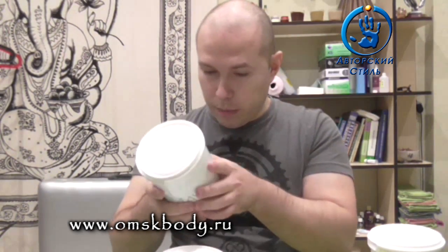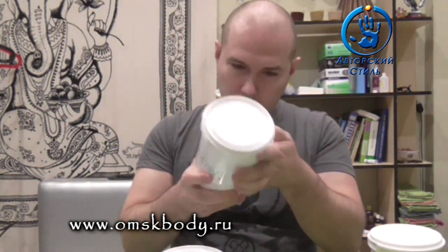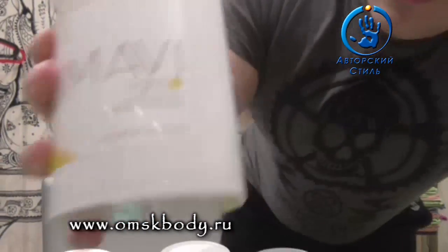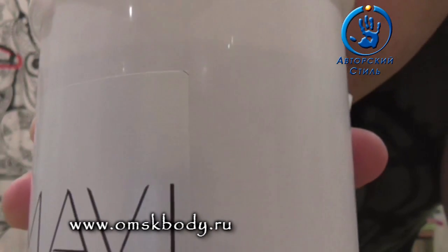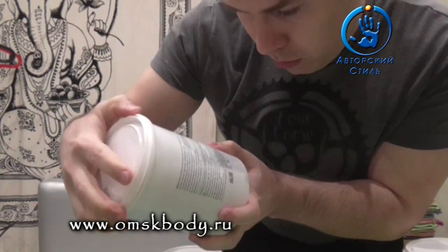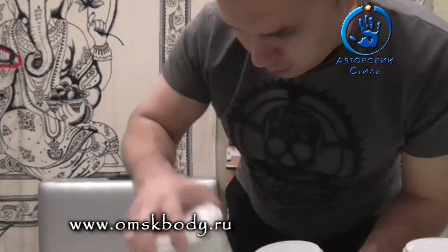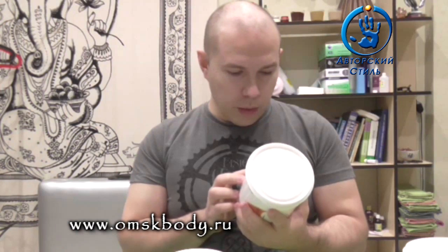Ну, я сейчас буду придираться по полной программе — вы сами знали, на что шли. Вот, например, здесь отрезано — какой кусочек, и вот здесь он прямой, скошенный. Края тут неровные срезы. Буду думать, что их режут прям какие-то таджики, вероятно, у вас там. Паста, кстати, питерская.